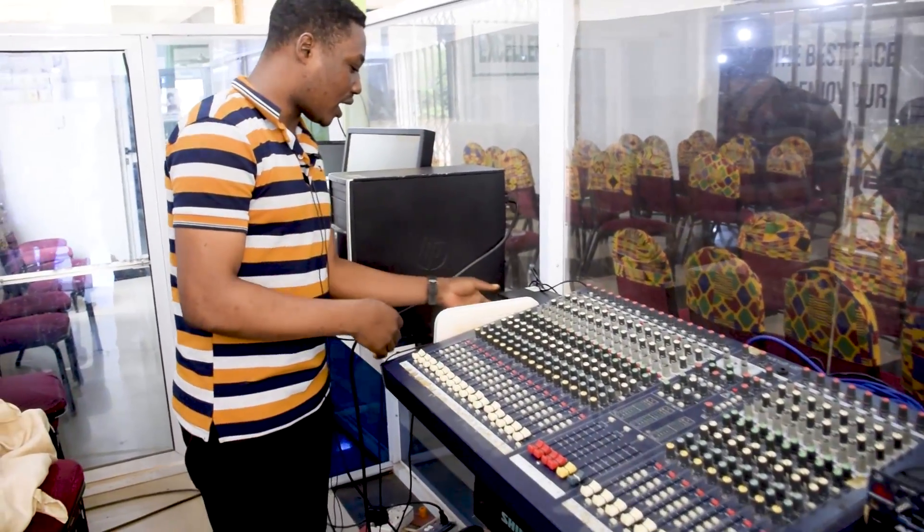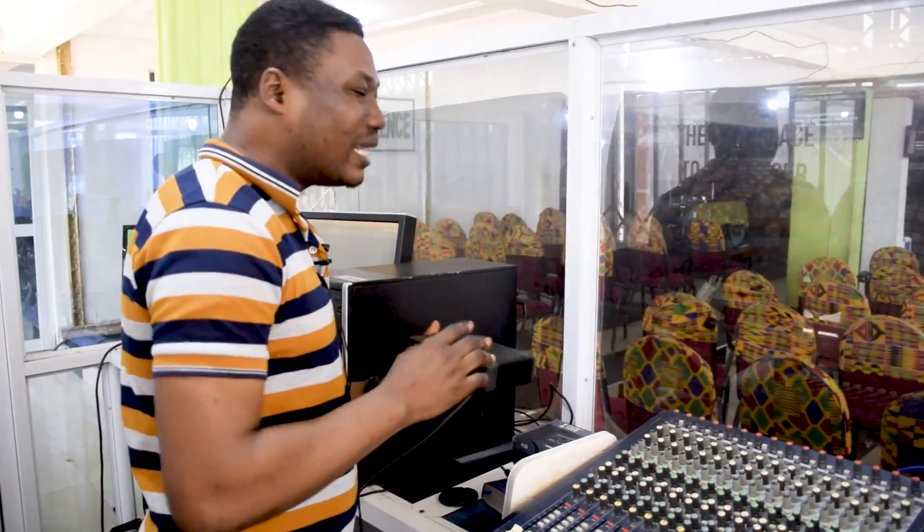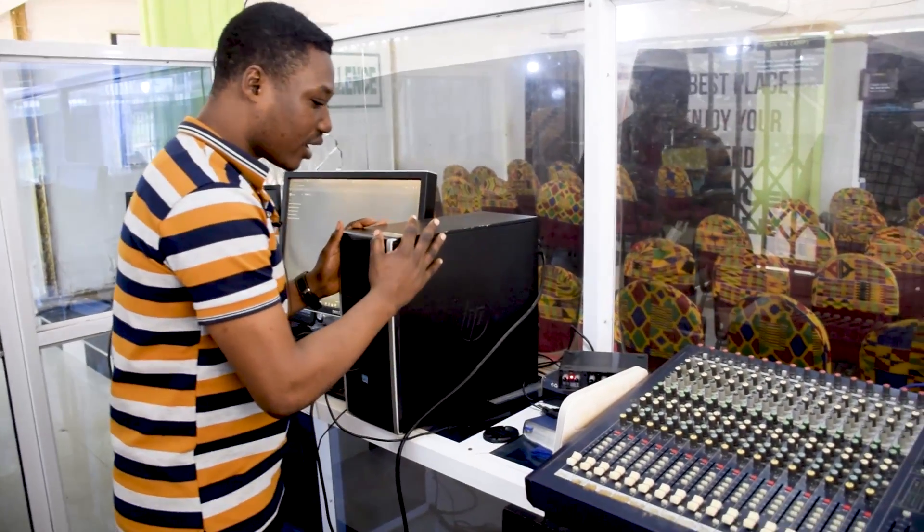Then when you come to here, we have our sound card over here. You'll need this to be able to connect the sound from the mixer into our computer.